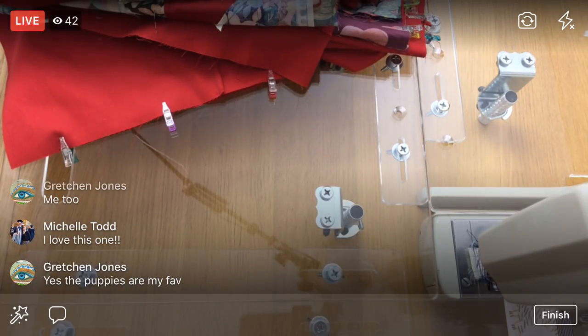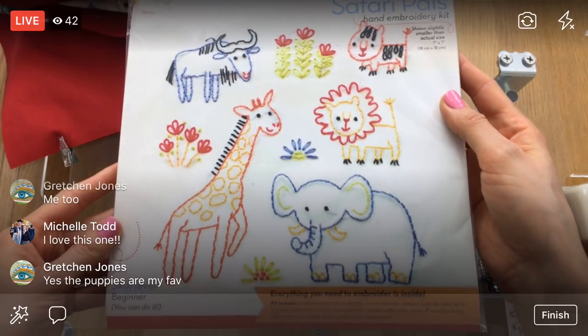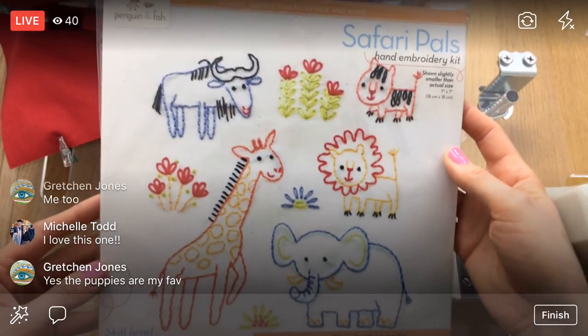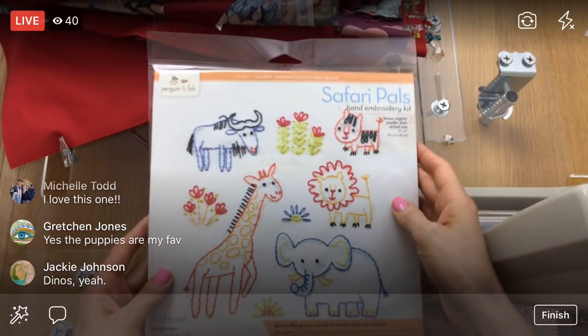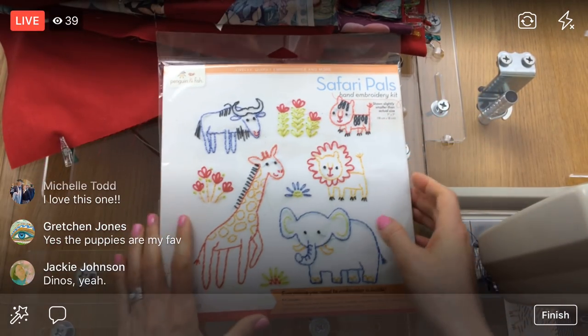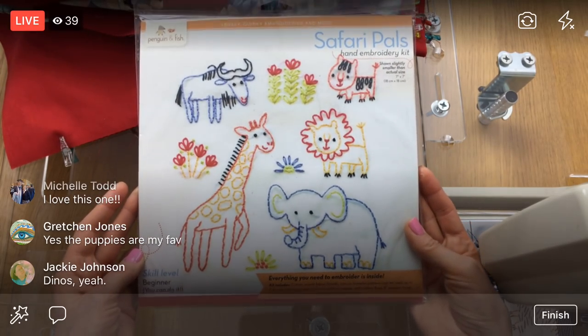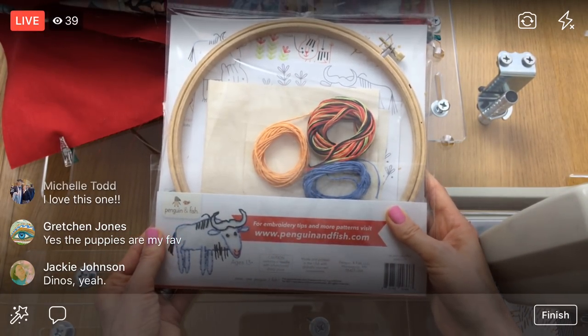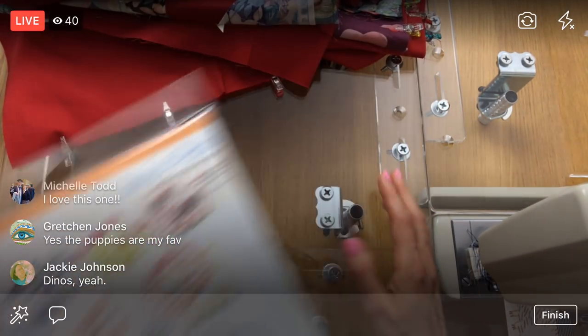Then we have the little Safari Pals. I like the little elephant — there's even a wildebeest in there, so if you've been yearning to embroider a wildebeest, here's your chance! That's the last of the six new kits.